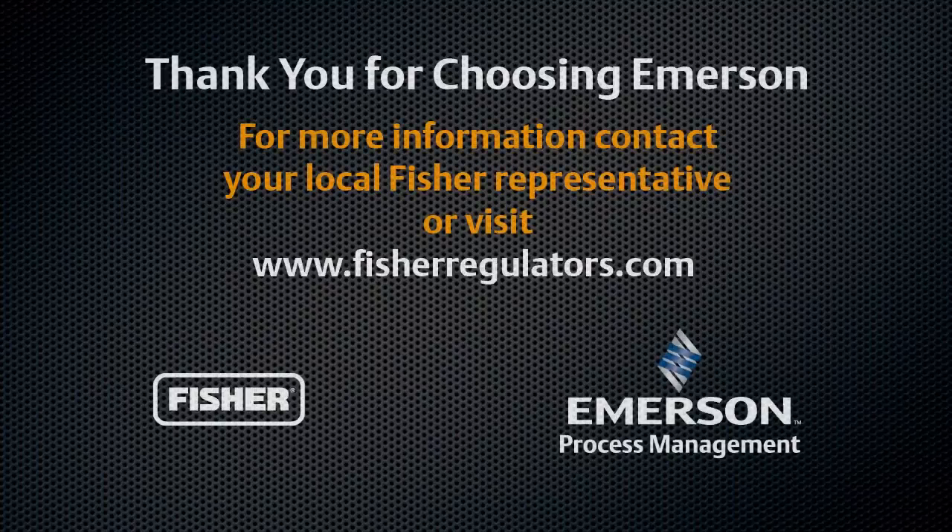Thank you for choosing Fisher Regulator Technologies. Please refer to product bulletins, instruction manuals, and the rest of the T200 video series for more information.